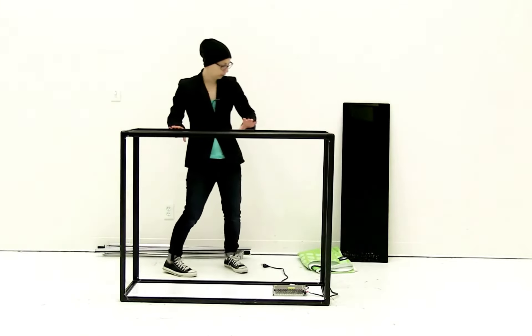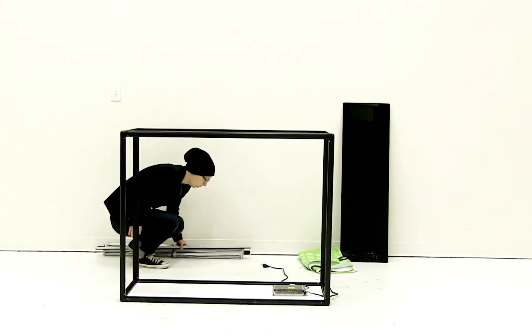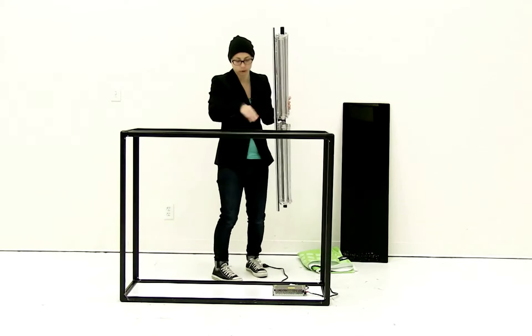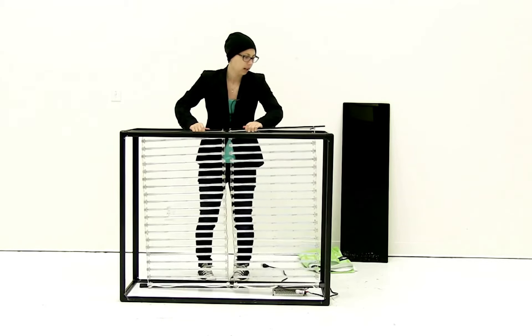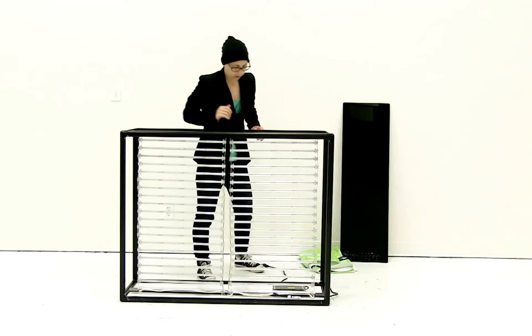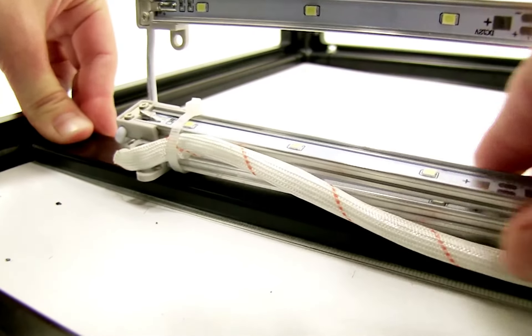Now that I have my frame of the display put together, I'm going to attach the lights. I'm just going to unroll the lights, and you're going to use the hook and loop strips to attach them. Set the top bar onto the little indents on the top, and then align it on the bottom and push down the hook and loop strip.